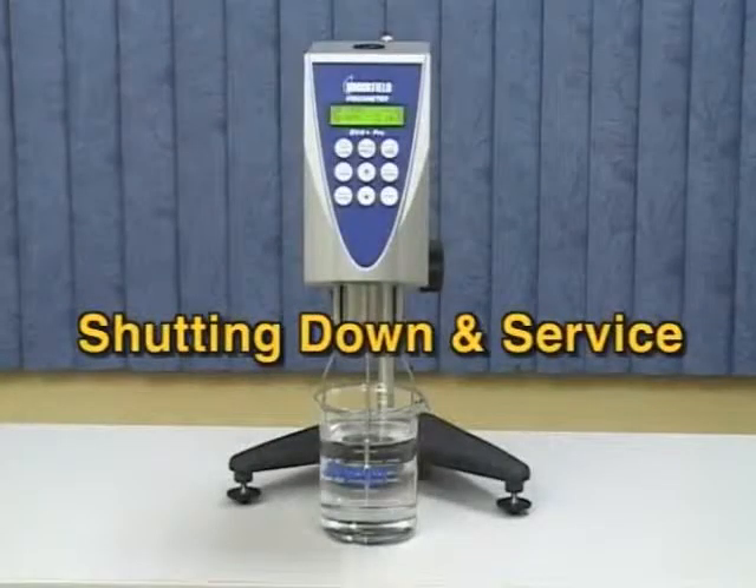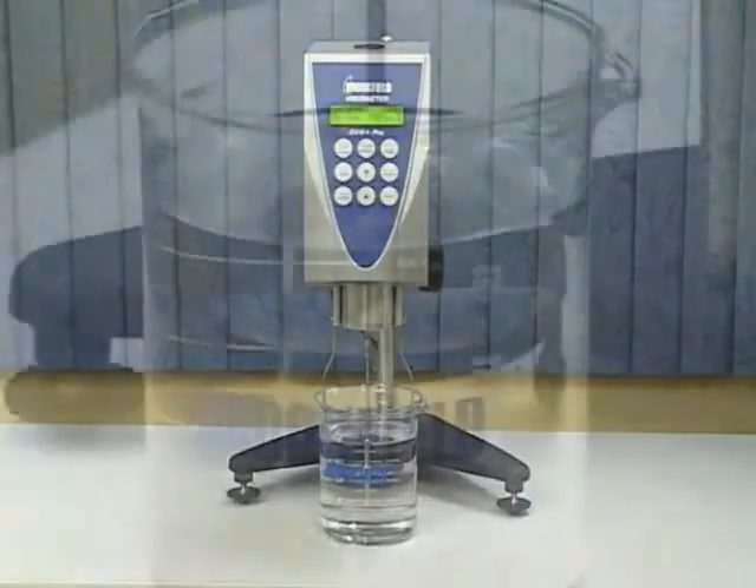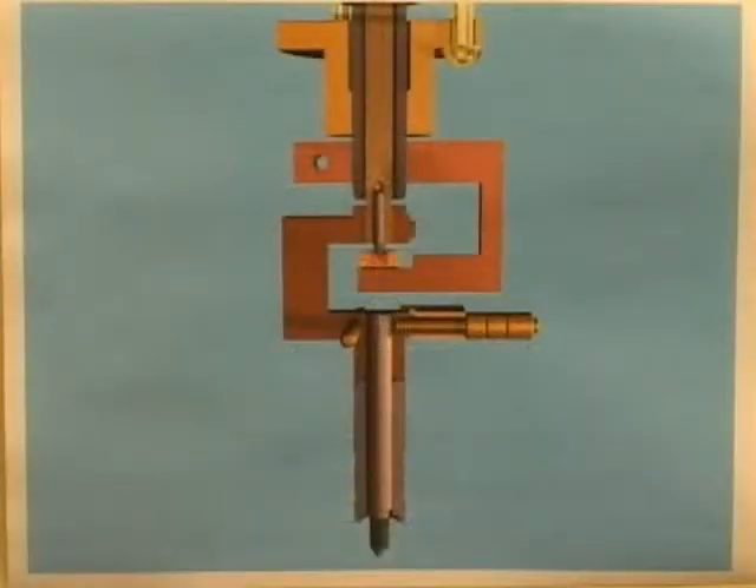Shutting down and servicing your viscometer. Spindles should be removed from the viscometer at the end of a test for cleaning. Brookfield does not recommend that you attempt to clean the spindle while still attached to the viscometer, because damage to the suspension system inside the instrument may result.